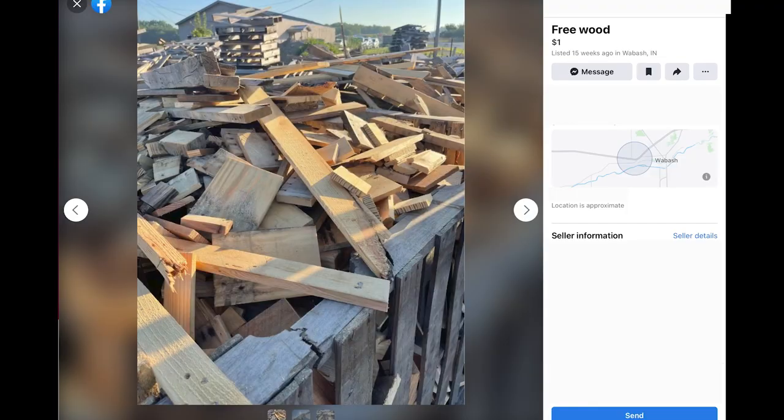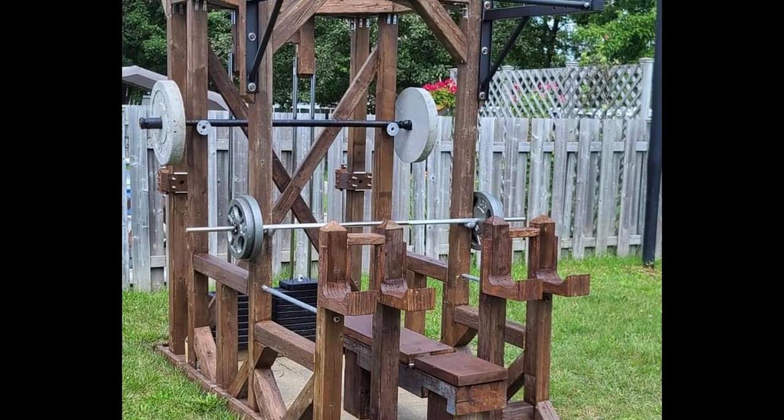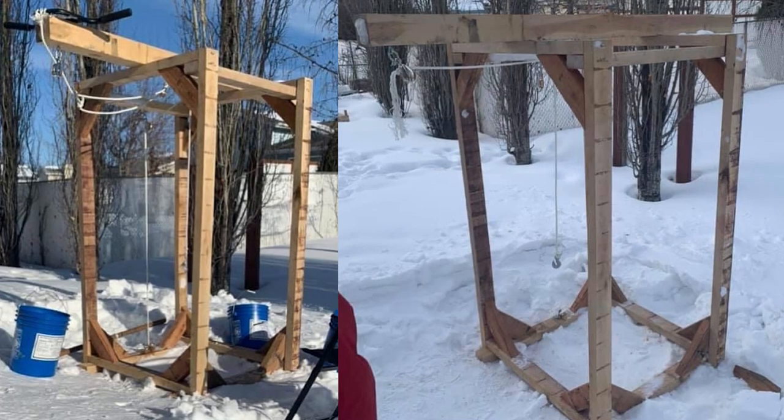That being said, there are a handful of cases where building a rack makes sense. If you have access to free lumber, building is probably going to be cheaper than buying. Maybe you want specific features that aren't available on a purchasable rack. Perhaps you live in an area of the world where purchasing is just not an option — that's what I experienced when I went to Costa Rica. Or maybe you want something that can be outdoors and withstand rain, sun, and snow. That's the plan for mine.